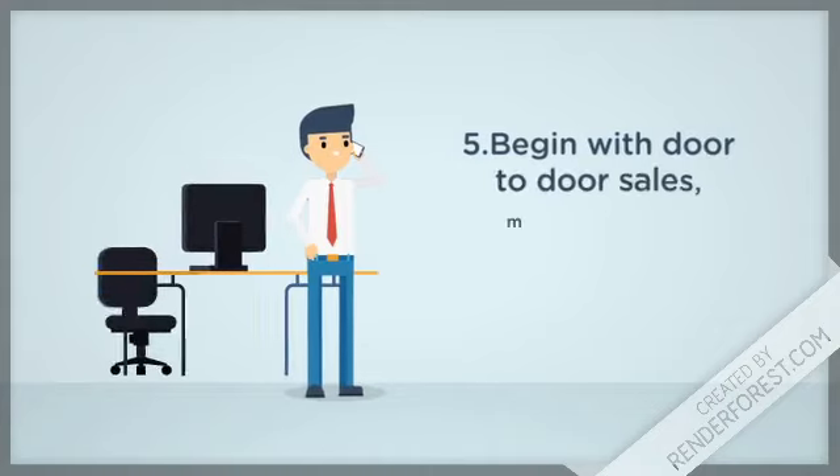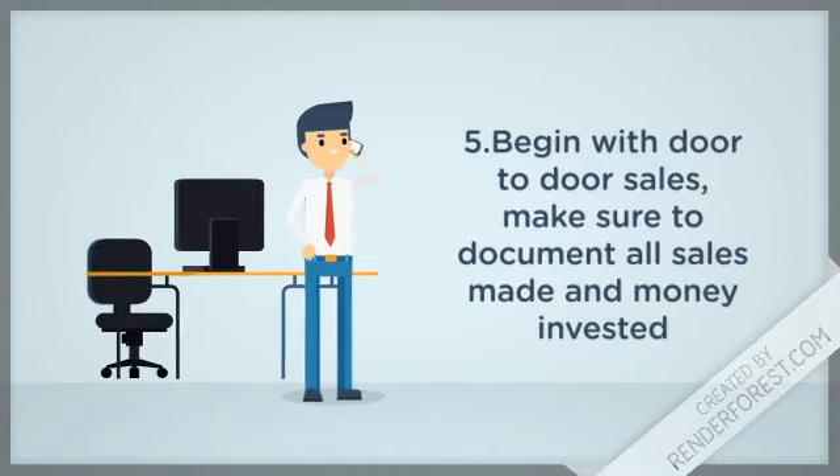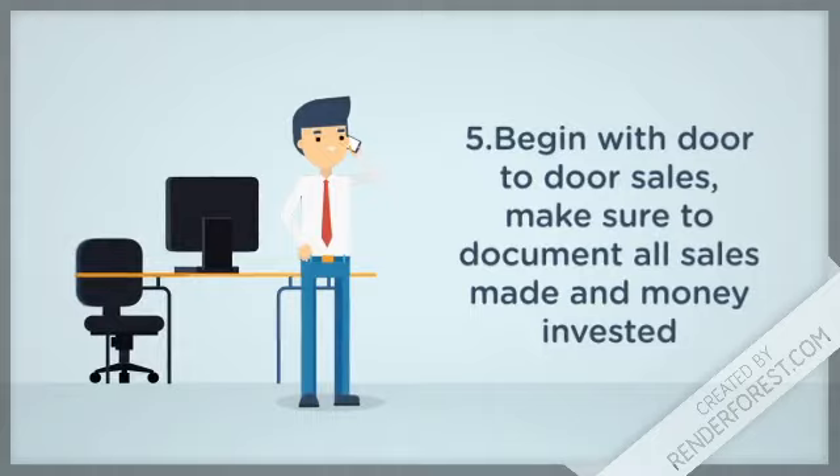Step 5: Begin with door-to-door sales. Make sure to document all sales made and money invested.